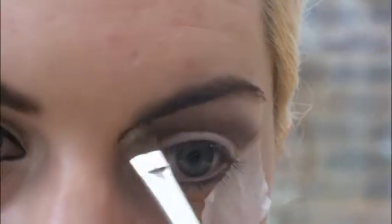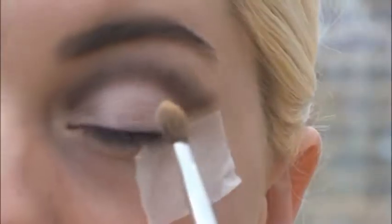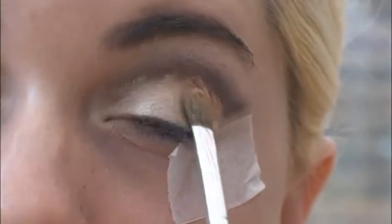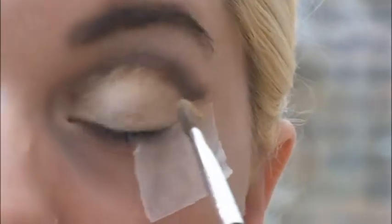Taking another fluffy brush, I'm going to take Skimp which is another highlighting colour and apply it to my brow bone. Next, I'm going to take Midnight Cowgirl which is kind of a golden colour and I'm going to apply this all over my lid. It doesn't need to be neat as we can correct any mistakes later on.